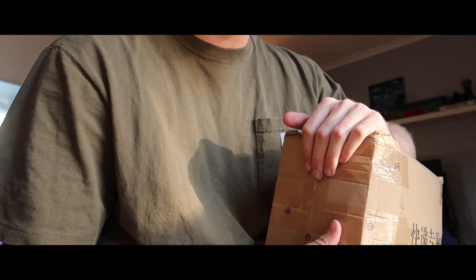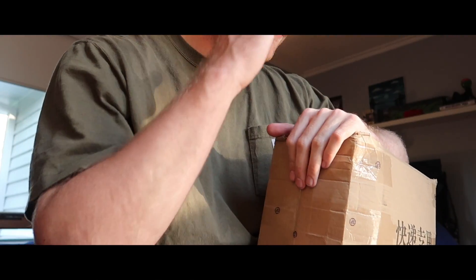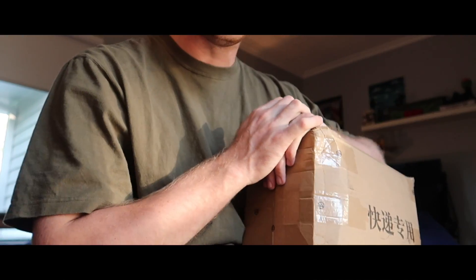Hey guys, what is up? It is Benny Ape here, back at you again with another video. Today I have an unboxing video — another shoe from Jelly Studio.